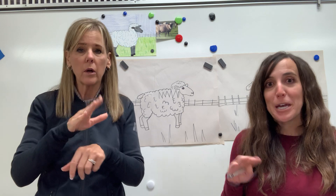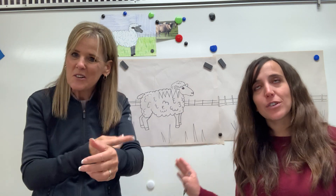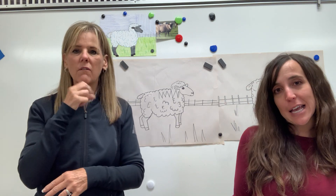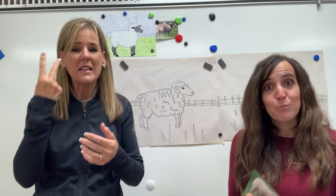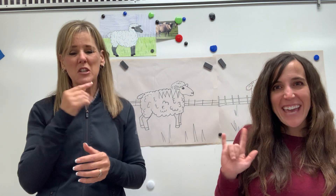Can't wait to see your sheep, first graders. I loved looking at your tree frogs — you did amazing. So I'm really excited to see your sheep and I can't wait to see what you've done. Miss you guys, love you all, have a good day.